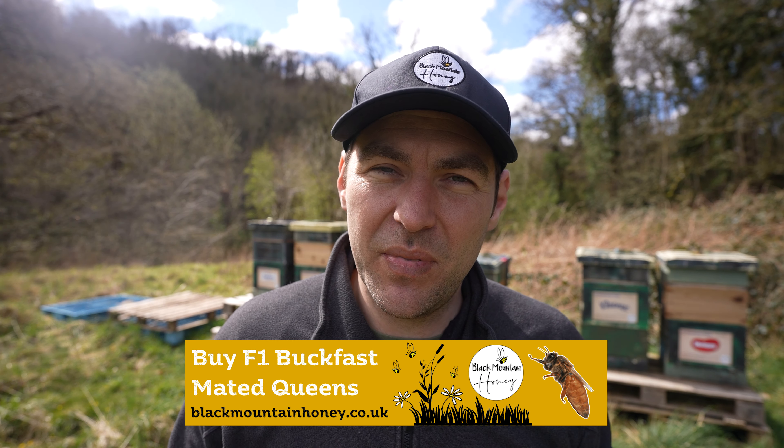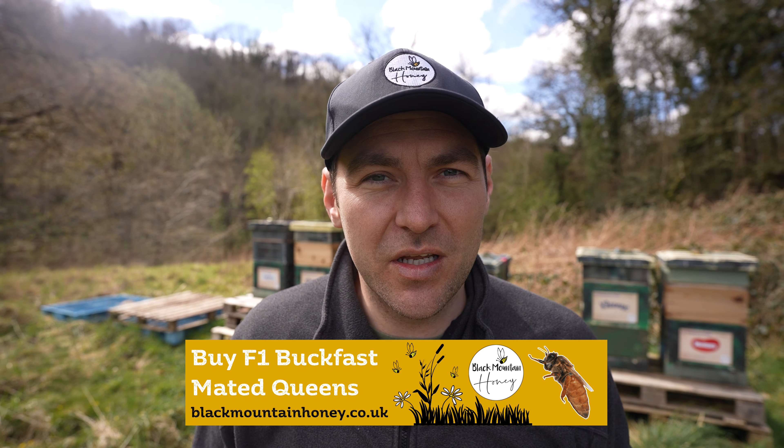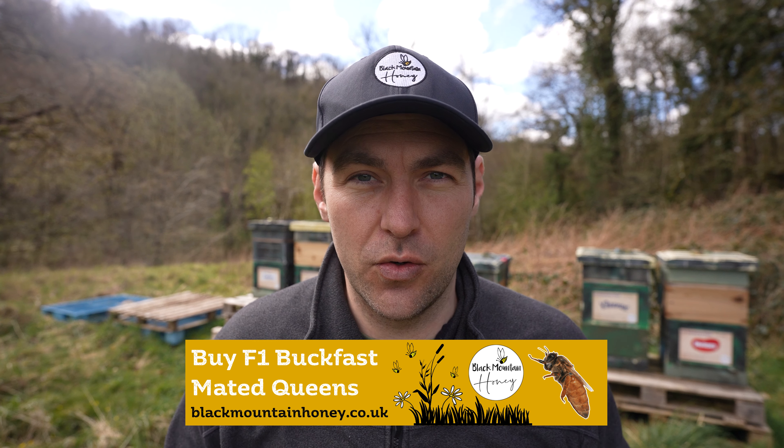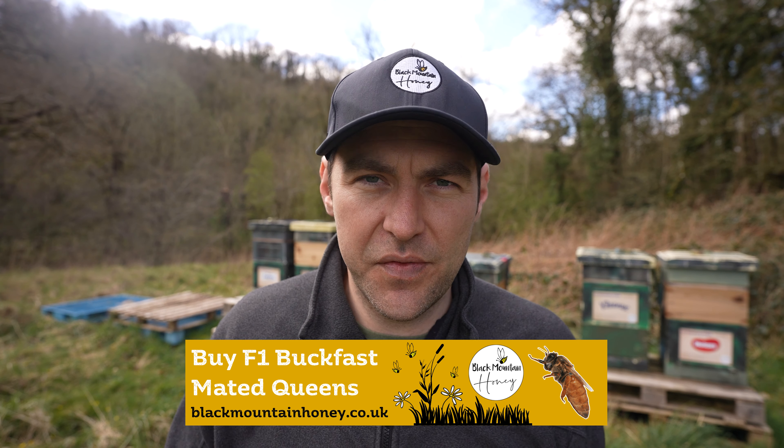It is the most simple manipulation in the world to do. We're going to take a frame of drone foundation, place it into the middle of a brood box, let the bees draw it out, the queen will lay it up — especially this time of year it doesn't take long at all — and within a couple of weeks you'll have a frame full of completely capped drone brood. I'd recommend one to two frames per colony. If you're on 14 by 12, a single frame is sufficient. On a national or national deep system, maybe go up to two frames, or just a single frame spread across a number of colonies.